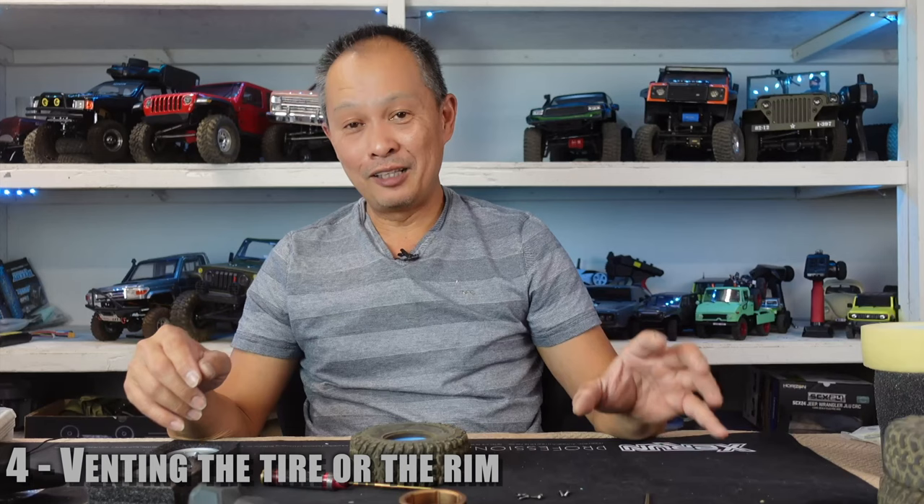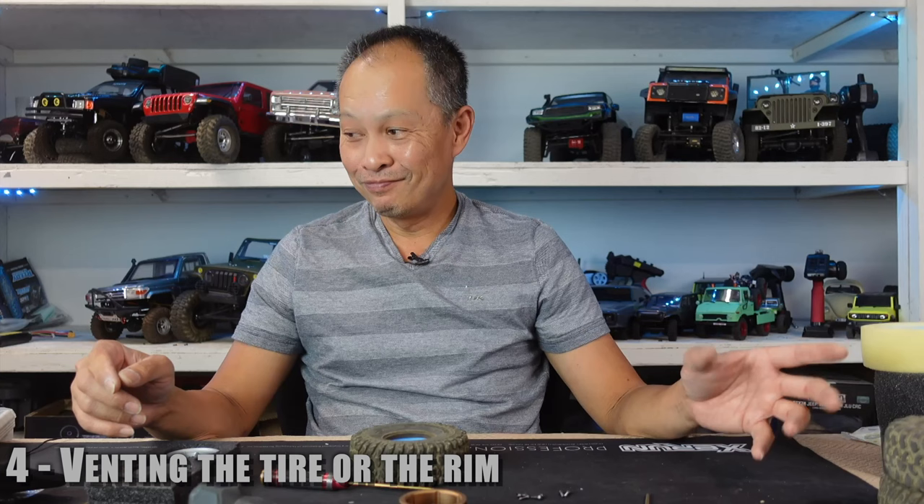So there you go — wheel, tire, and foam. Once you get it dialed, it's pretty cool. Thanks, guys.